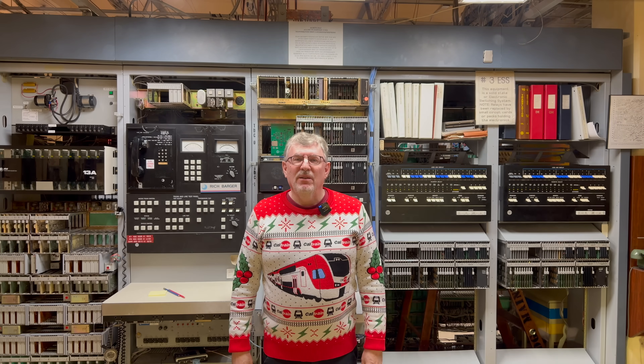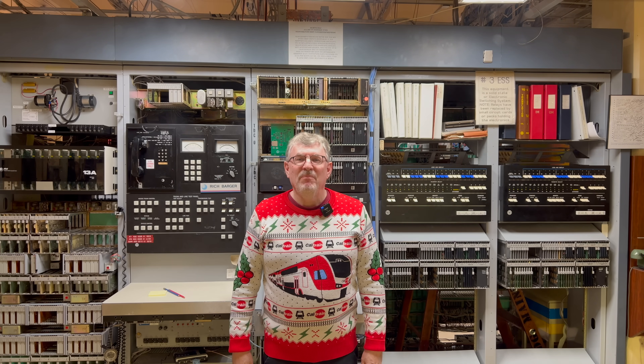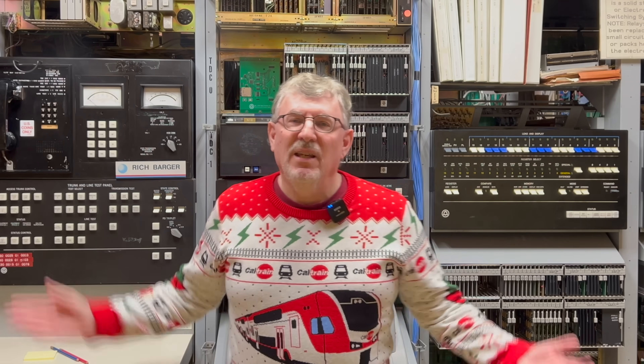Hi everyone, it's Peter. Sarah is behind the camera today. Say hello, Sarah. Hello, Sarah. Behind me is our 3ESS, which you've probably seen in Connections Museum videos before.